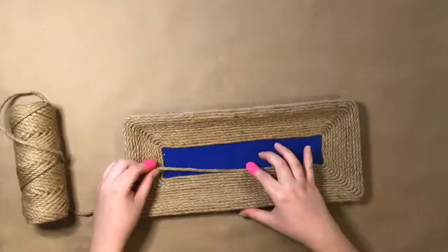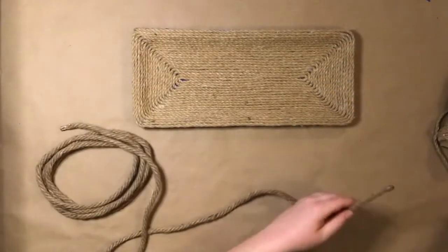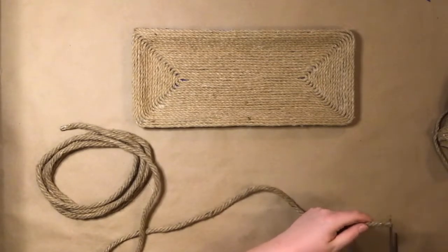I promise that this first step is the most tedious part of this DIY. Once the whole tray is covered in twine, it's time to make a border with a thicker piece of rope.